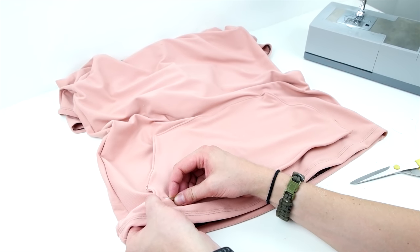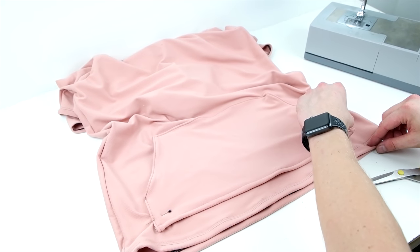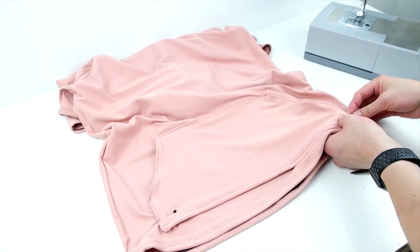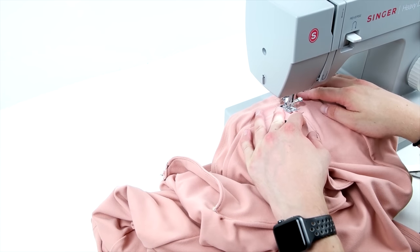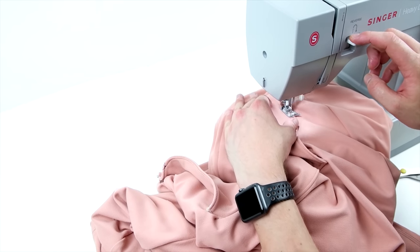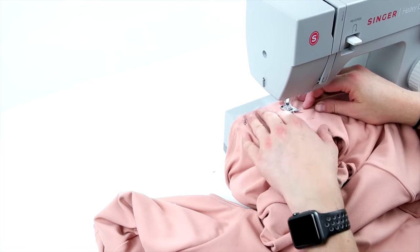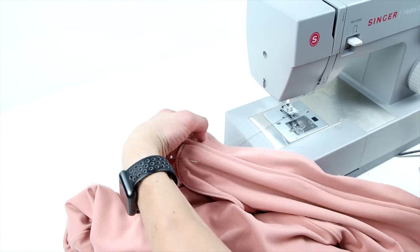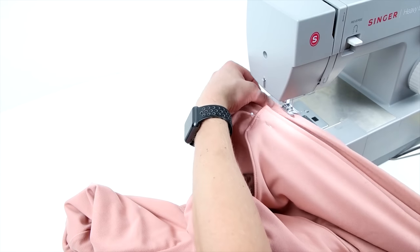Smooth it out, making sure it's on there nice and even, then pin both sides because you're going to sew up both sides. Do a nice stitch back and forth on those sides to make sure they're secured down — you want it nice and tight because your hands are going in and out of there and you don't want the seam to rip. Then the final step for the pocket is to sew along that bottom edge, securing the entire pocket down.